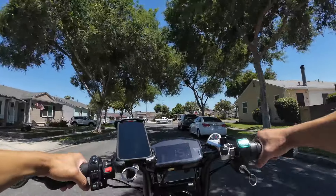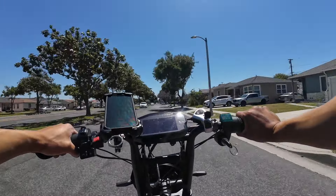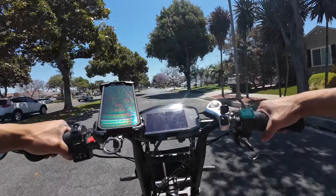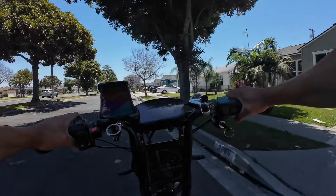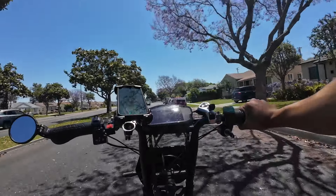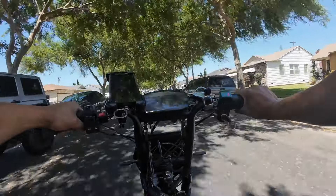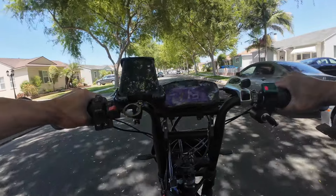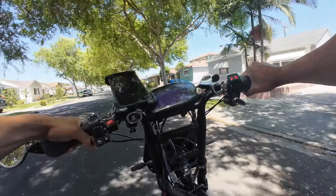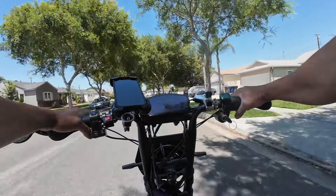We're going to get up to speed at about 30 miles per hour and then hit the brakes. These are way better than the stock ones — way better. There is no regen turned on right now, so this is all pure braking power straight from the calipers. Let's do it again at 30 miles per hour and hit the brakes a little harder this time. These four-piston brakes are so good. If they were complete dog shit I would return them, but these are pretty good — especially for the price at $120.